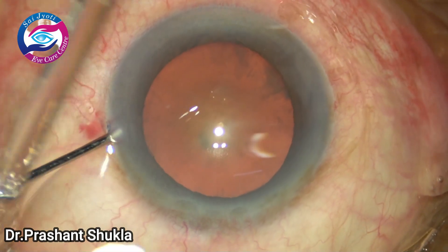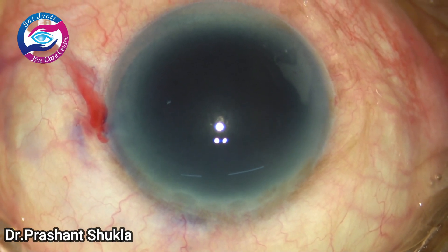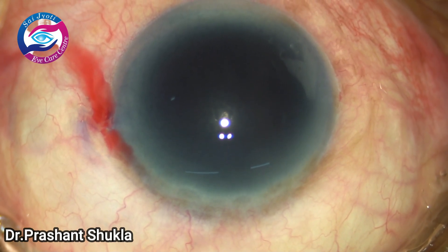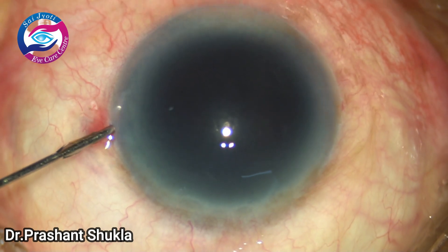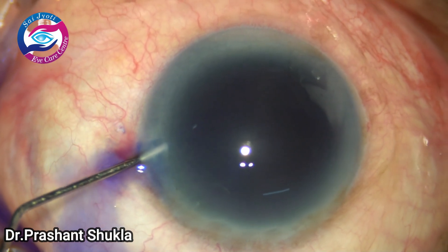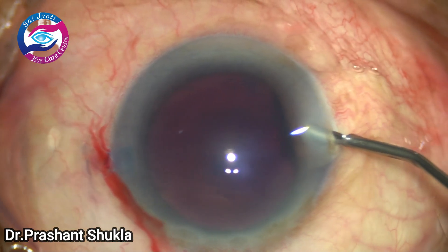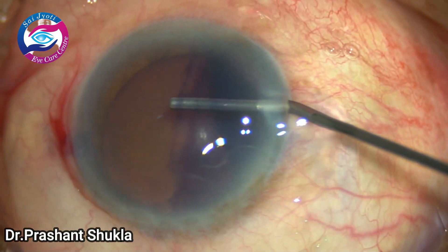We begin by staining the anterior lens capsule using trypan blue dye. This is a 65-year-old female patient with diabetic brunescent cataract; she is also obese and one can see head movement with every breath. The patient has been blocked with peribulbar anesthesia and the trypan blue dye has been washed out using BSS. The anterior chamber has now been filled with 2% HPMC.